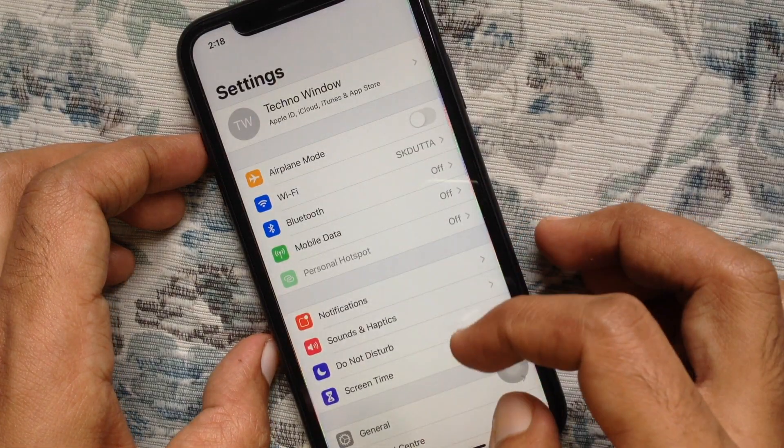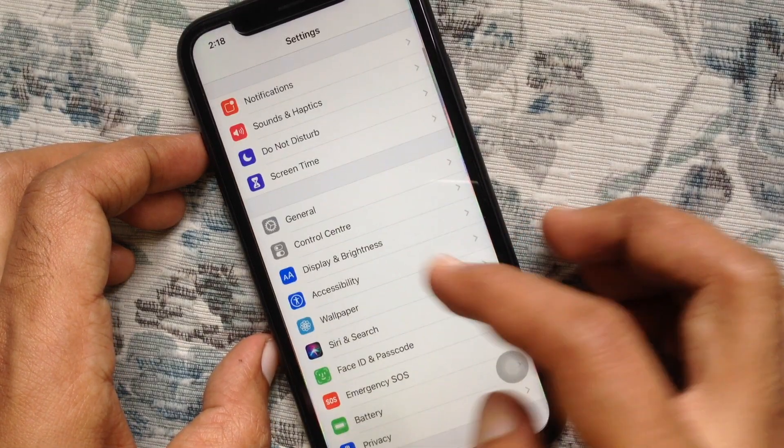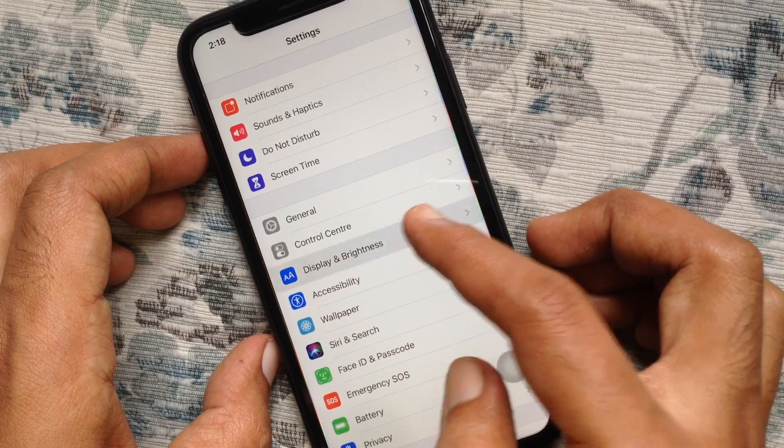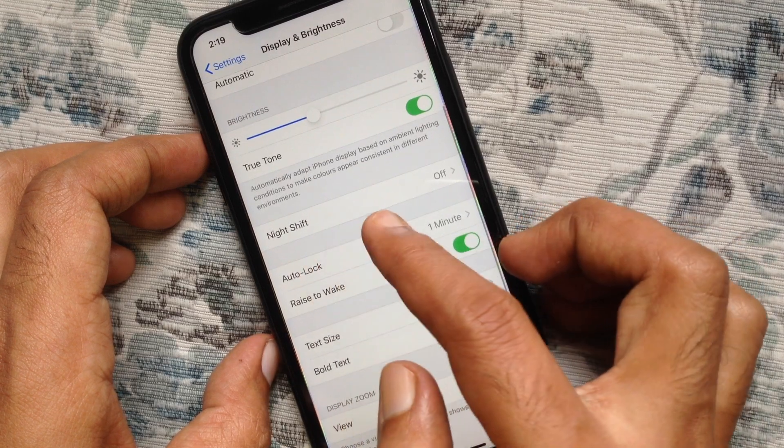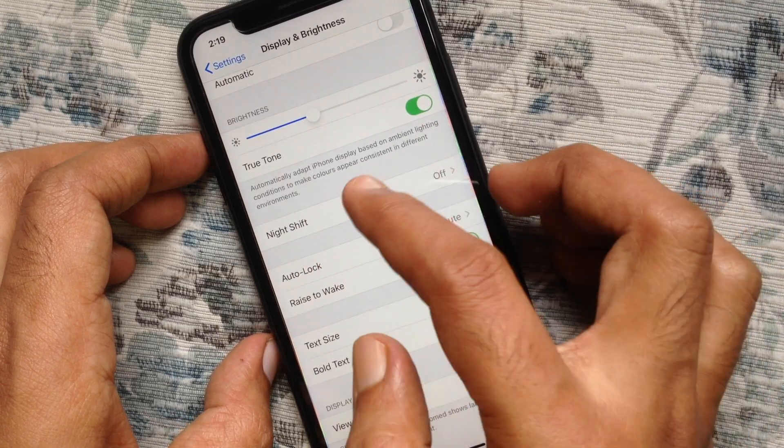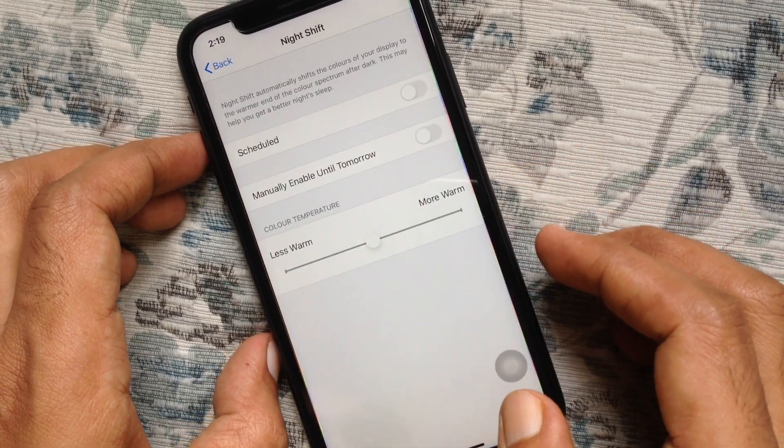Go to Settings, then go to Display and Brightness. Scroll down and find Night Shift. Right now it's off. Tap on Night Shift and just turn on the button.